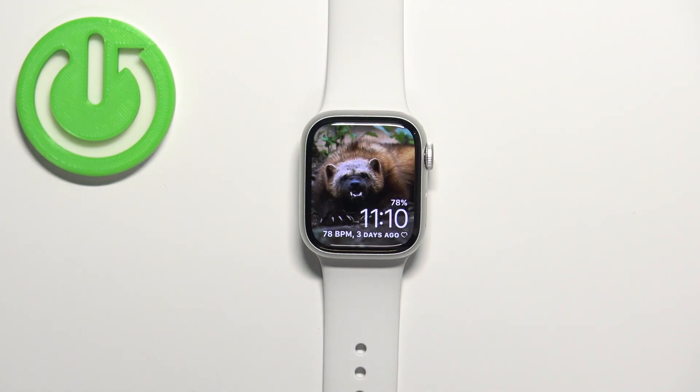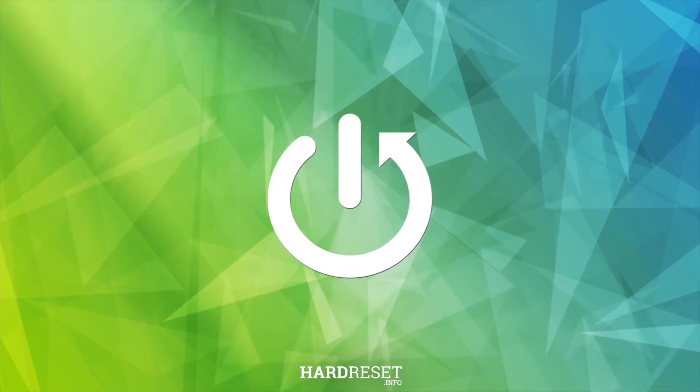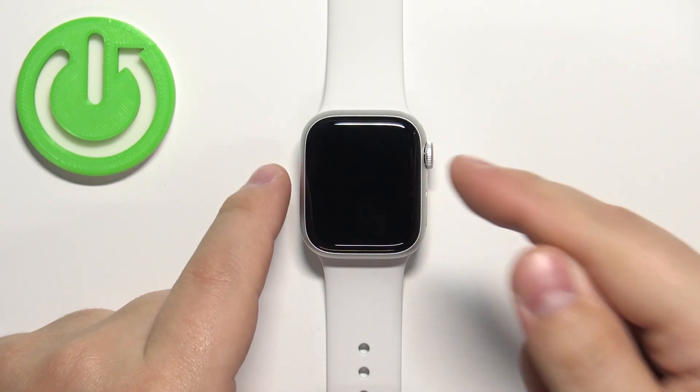Hello! In front of me I have Apple Watch Series 8 and I'm going to show you how to enable and how to disable the power saving mode on this device. First we need to wake up the screen on our watch and you can do it by pressing any of the buttons.